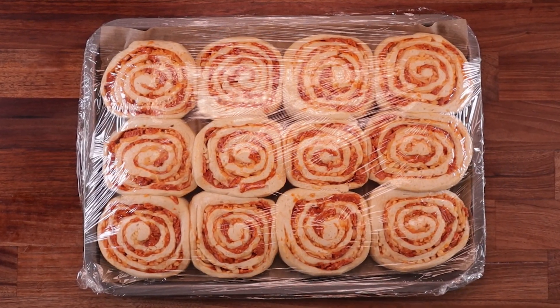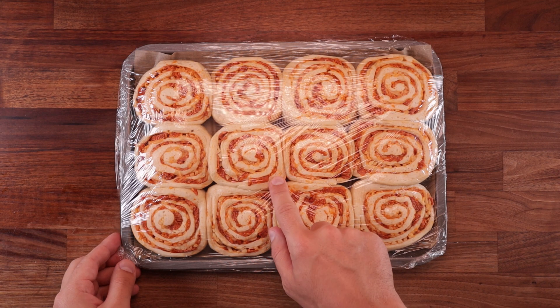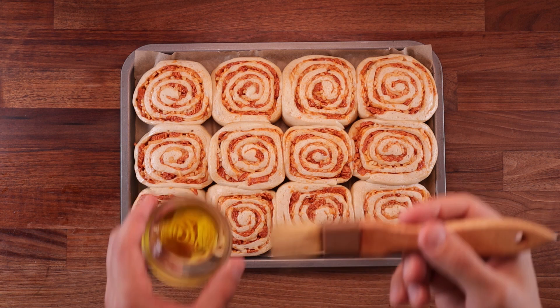As you can see, they're puffing up beautifully. And during the final hour of fermentation, preheat the oven to 170 degrees Celsius with a fan on. If your buns have not risen in an hour and a half, leave them for longer.